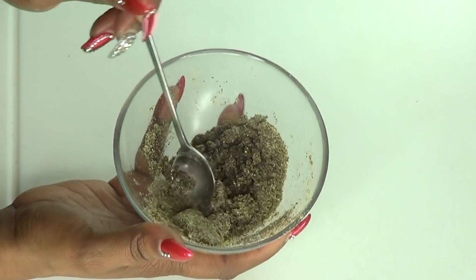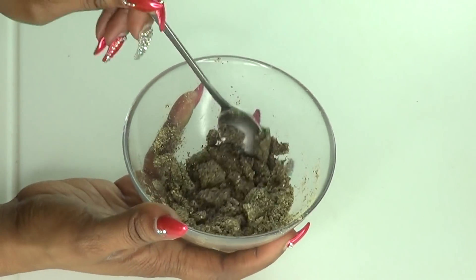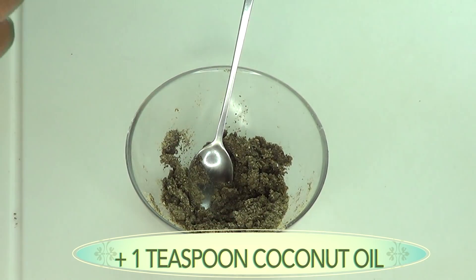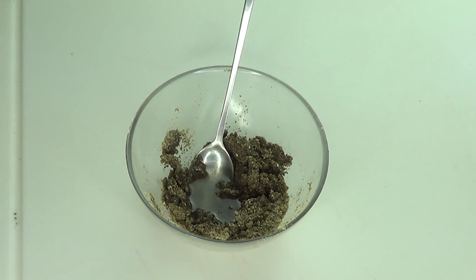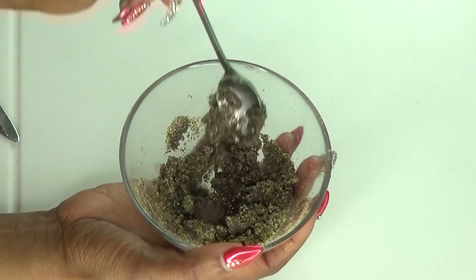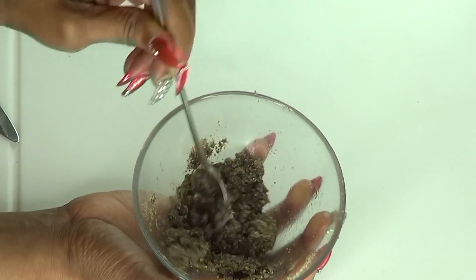Just keep mixing. Mine was way too dry so I'm going to add another teaspoon of coconut oil. This is exactly how you want your scrub to be — just blend it in.